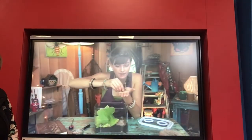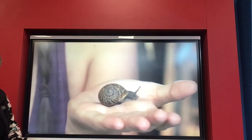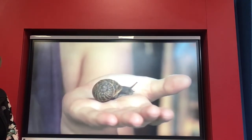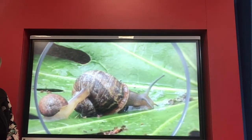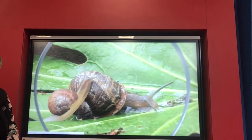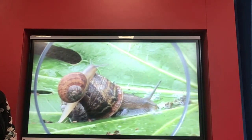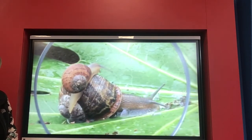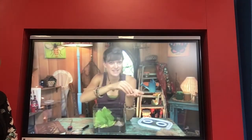Snails actually can't see very well — they just see light and dark. The shell is really clever: as the snail grows, the shell grows too. When a baby snail hatches, it has a tiny little shell — a teeny tiny version of an adult snail. Its shell is very soft and fragile when it's small, so you have to be really careful if you pick them up. It takes about two years for a snail to grow to be an adult.